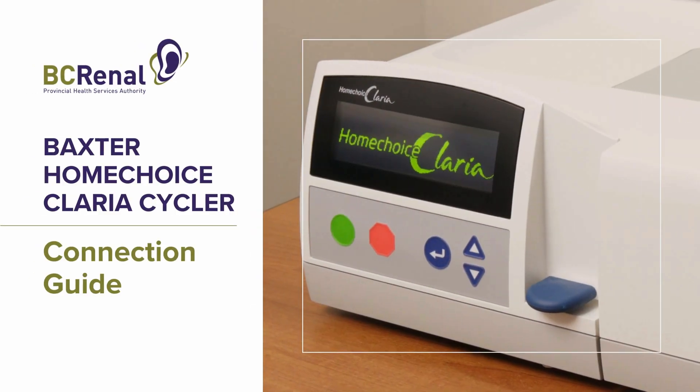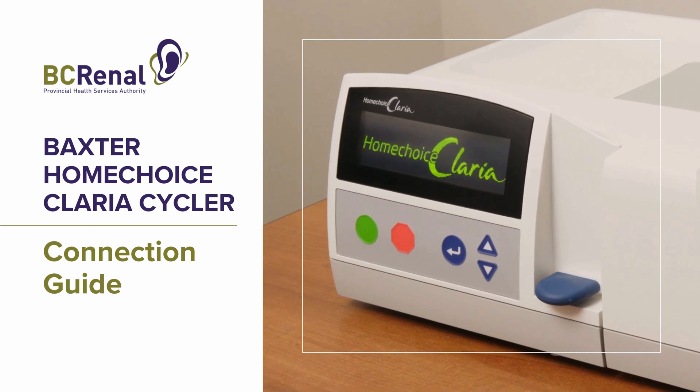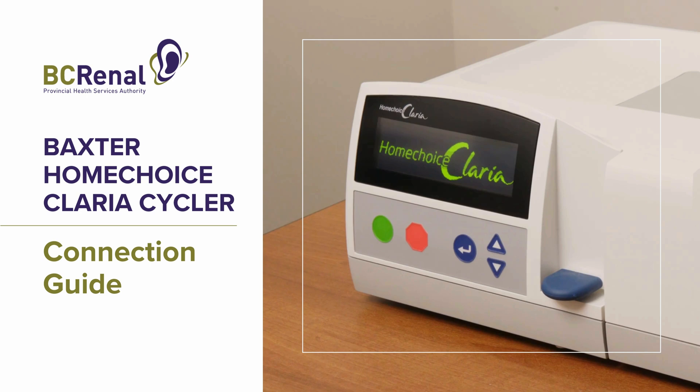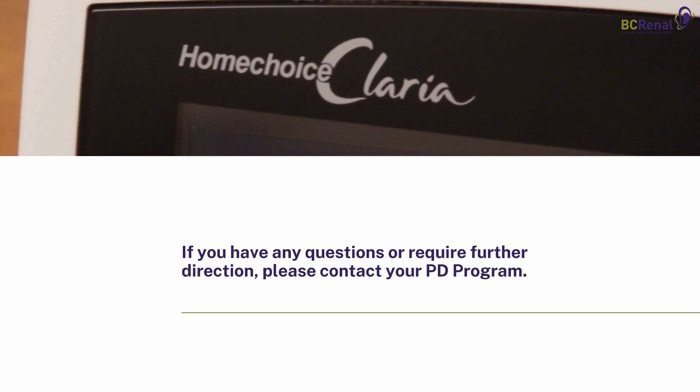The following video demonstrates the steps involved with connecting to the Baxter Home Choice Claria Cycler. The content of this video is meant to supplement training provided by PD programs in BC for patients using the Claria Cycler. If you have any questions or require further direction, please contact your PD program.